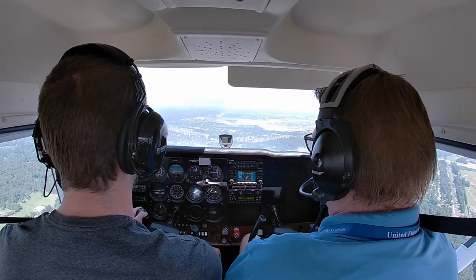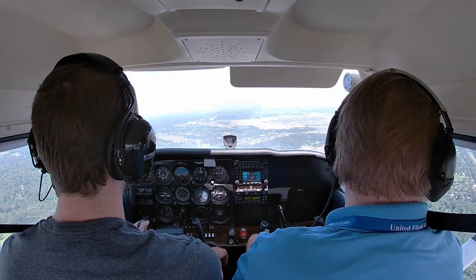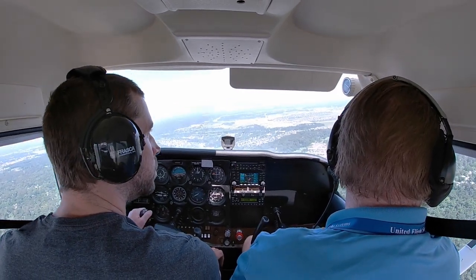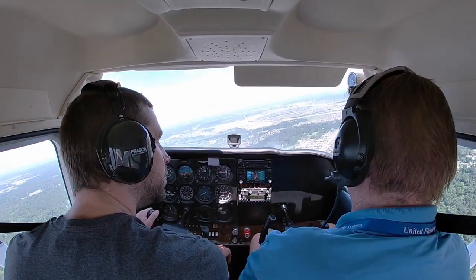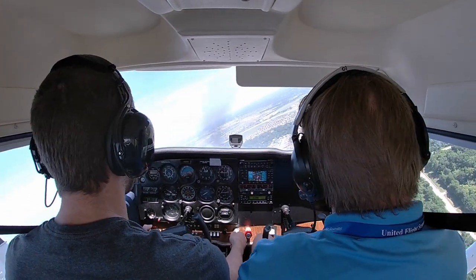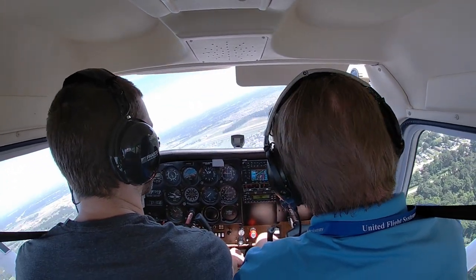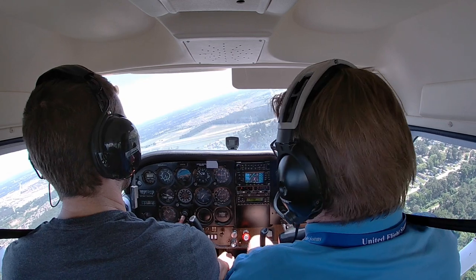Do the rudder first. Go ahead and turn final. Power to idle — we want to be about 80 knots now as we start the slip. Remember our airspeed indicator is not going to be very reliable now. It does not get the airspeed right. Keep the nose up to get your power back.